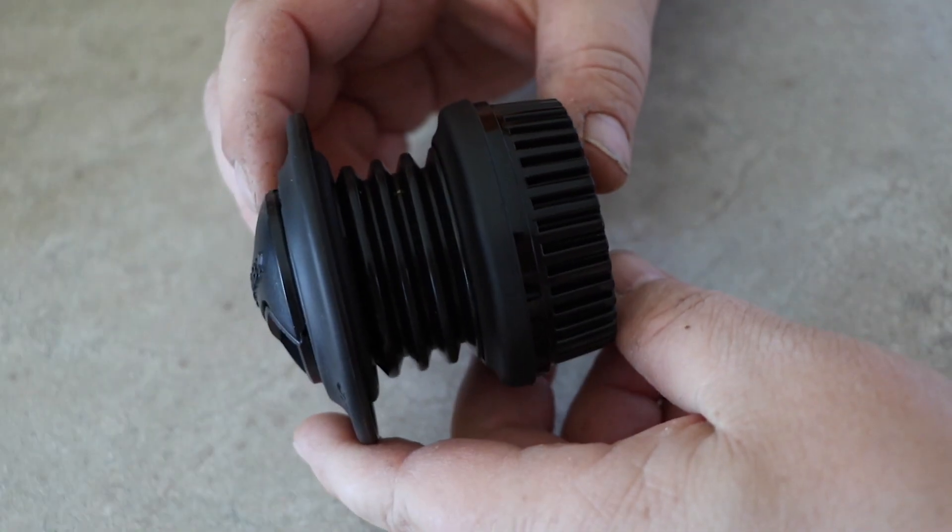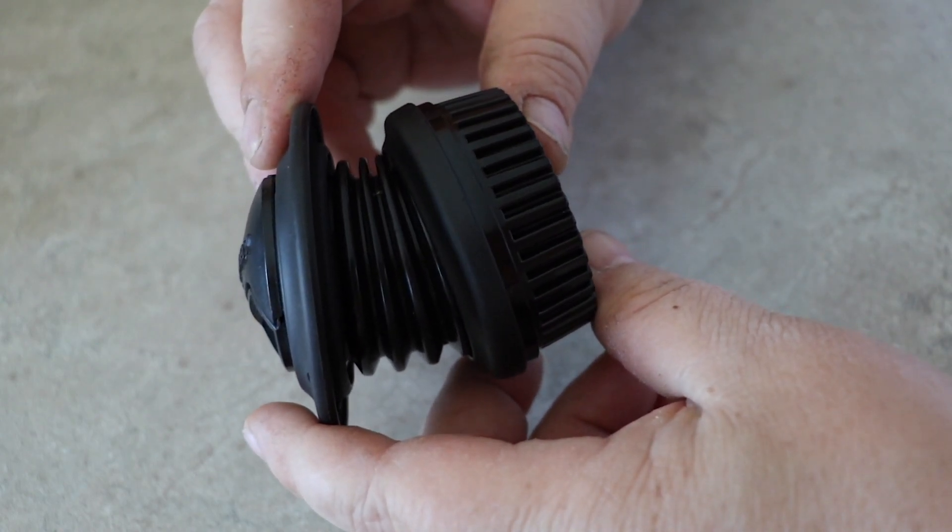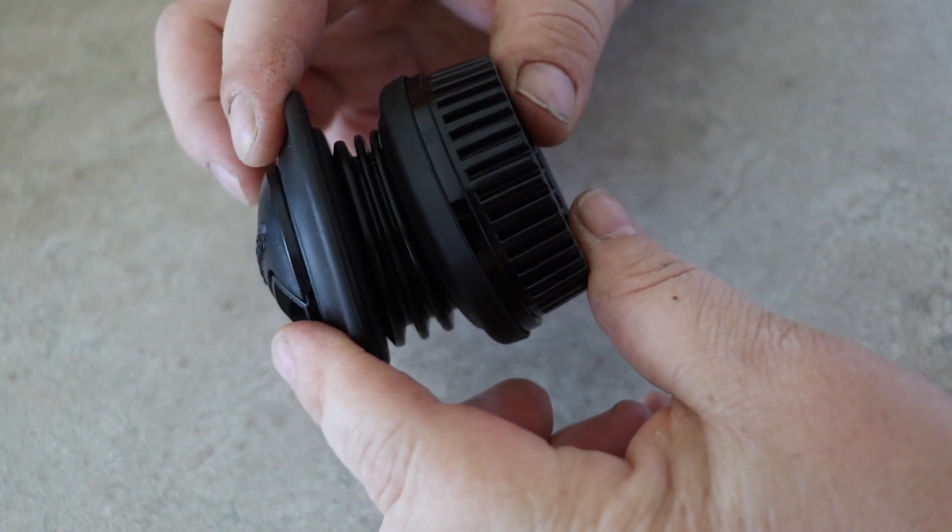The Lens Baby Spark is quite a strange animal. It looks like a set of bellows on the lens. It's an inexpensive tilt-shift lens that you have to manually focus by pulling the bellows in and out. But you can also tilt and shift your focus so you can move the plane across as you twist it and move it. It's kind of neat.